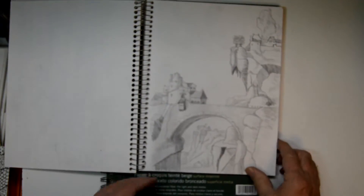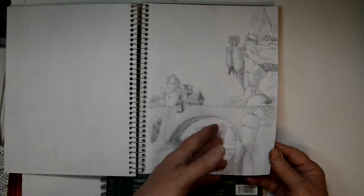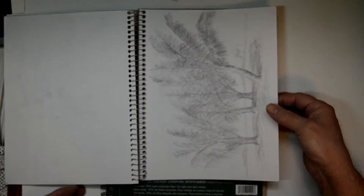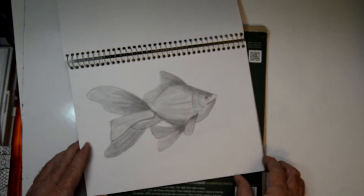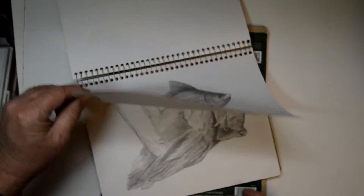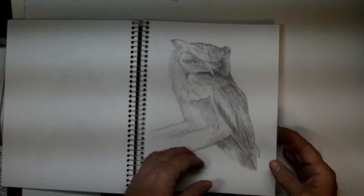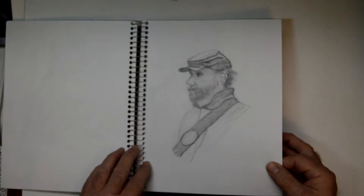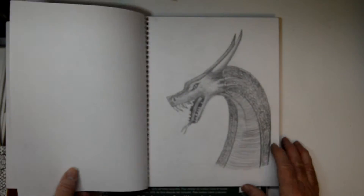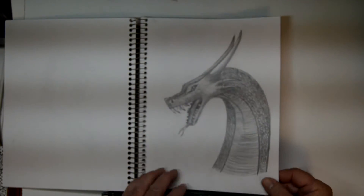There's a fantasy one — you practice those so you can do something like this. There are some palm trees, there's an owl, a Civil War soldier, and a dragon.